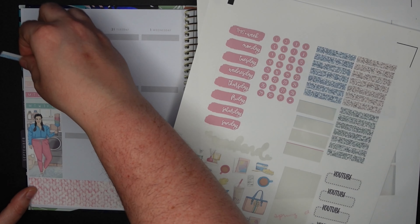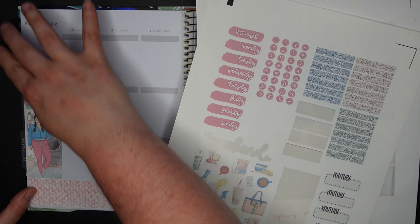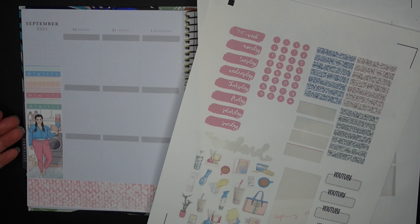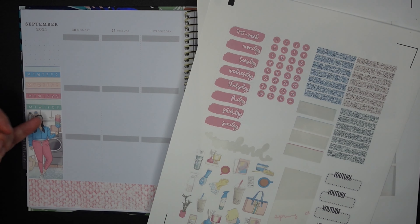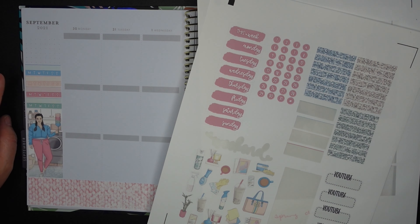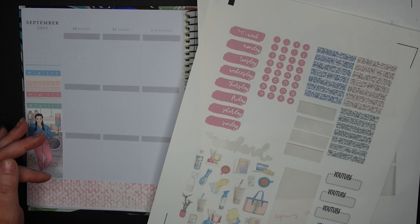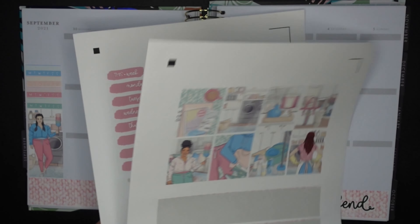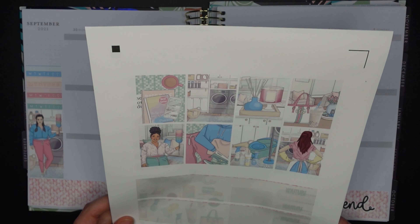Habit trackers are down — very cute. Did everyone have that feather duster growing up, or was that just my family? You know, that really long rainbow-colored feather duster? I feel like every household in the late '90s had one of those. Let me know if you can relate.